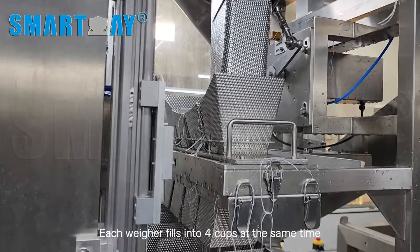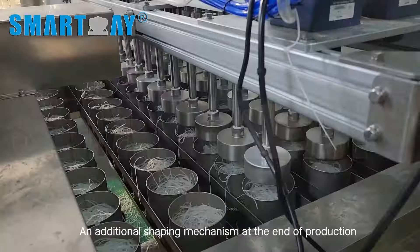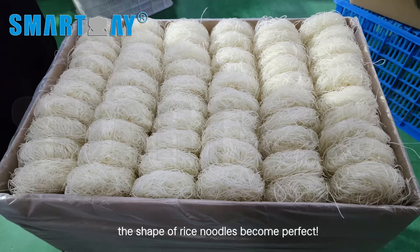Each weigher fills into four cups at the same time, and perfectly connects with the customer's noodles drying machine. An additional shaping mechanism at the end of production ensures the shape of rice noodles becomes perfect.